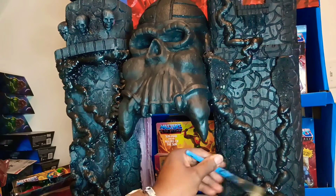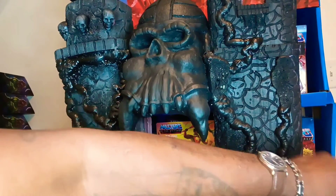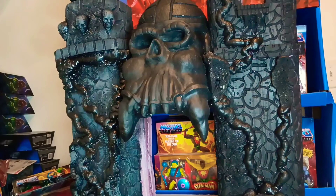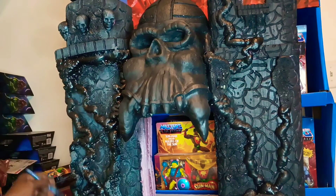Right now I'm just dry brushing the whole thing. I'm not using an airbrush — I'm doing all of this by hand. I actually have a real nice airbrush, but I'm doing it all by hand. This dry brushing ain't no joke, it's gonna take a minute to do it like this, but if you want it to look a certain way, that's what you gotta do.